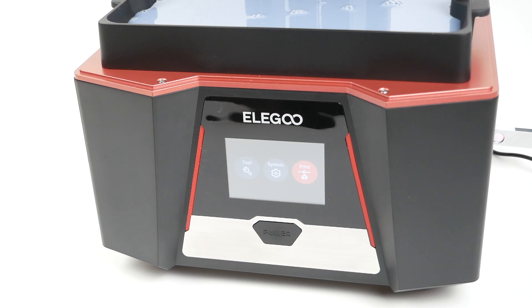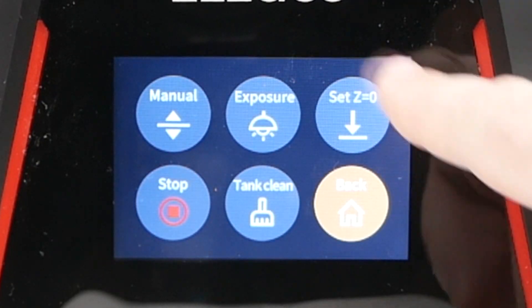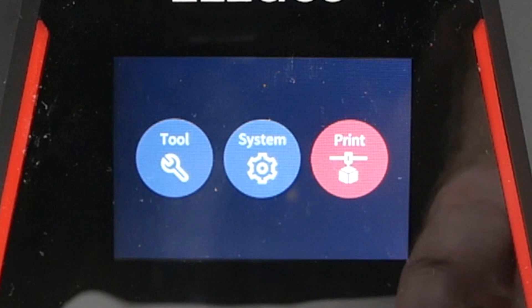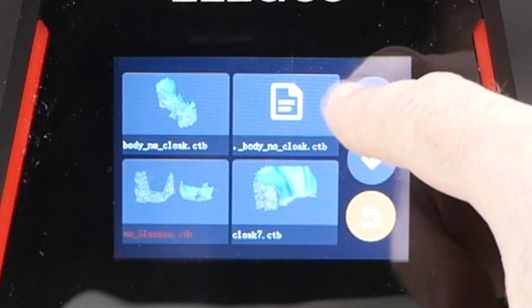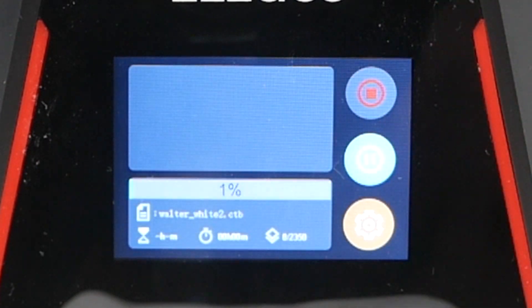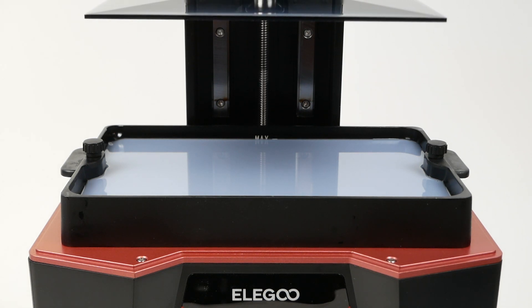You turn the printer on with the large power button on the front, which is really the only physical button, and then use the touchscreen to select the model you want to print. Looking at the menus: there's a Tools section with settings you probably won't change very often, and a System section you'll use even less. Basically you'll spend most of your time in the Print menu, where you select the individual sliced model to print. One minor complaint as a Mac user is that you get a lot of file names starting with a period, but you can just skip over those.